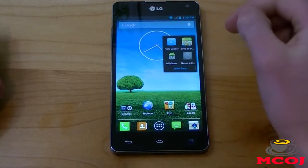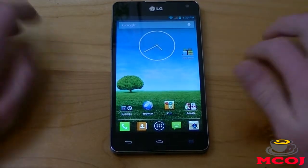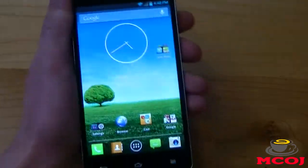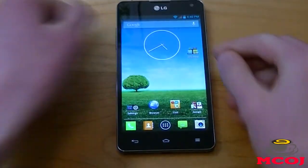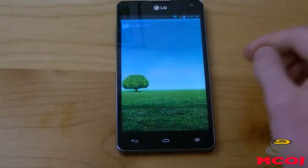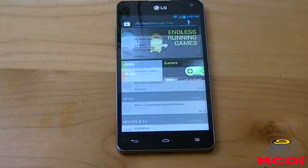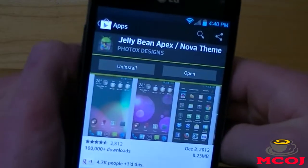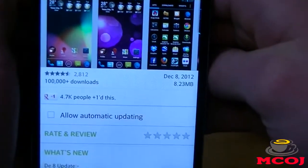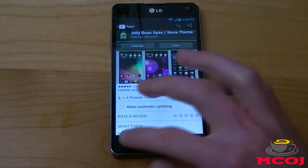Once you've got HoloLocker, you need to get wallpapers and icons for your device. As you can see, this wallpaper is still an LG Optimus wallpaper, and these icons are LG Optimus 3.0 icons as well. So to change that, we're going to go to the Google Play Store and search for Jelly Bean HD. It is the Jelly Bean Apex/Nova theme — it's 8.23 megabytes — and this is going to give us HD Jelly Bean wallpapers and icons.